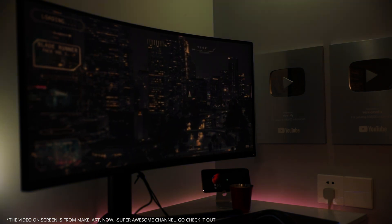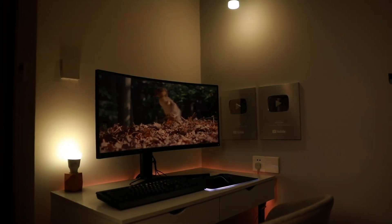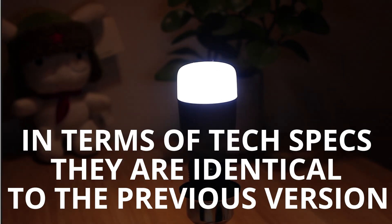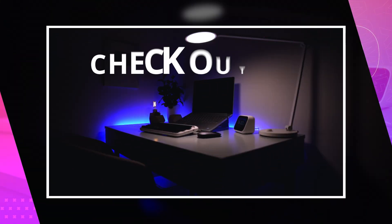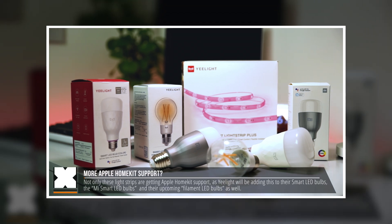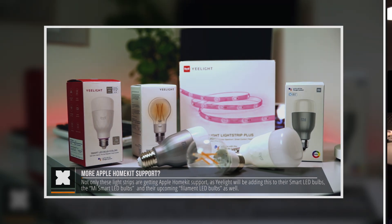Overall I really like them. The way it integrates is very cool, especially reacting to what's on screen — you can kind of create your own Philips Ambilight situation. In terms of specs, the light bulbs and LED Strip 1S are very similar to the version 2 bulbs and strips I've covered on the channel, so if you want to learn more about setup and color behavior in depth, check out that video.